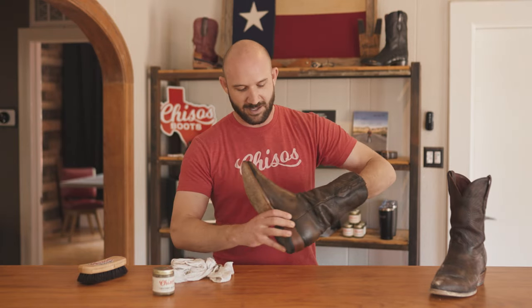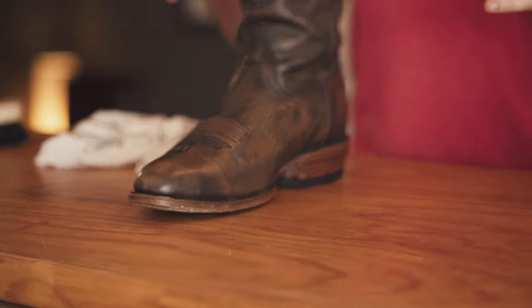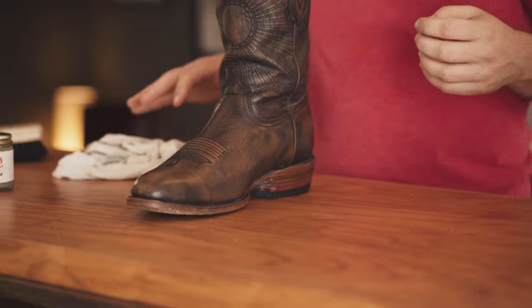One last thing: we've already pulled the insole out, but for storage I would put the paper back in that your boots came with, or a cedar boot tree. This helps absorb any excess moisture when you're done wearing them.